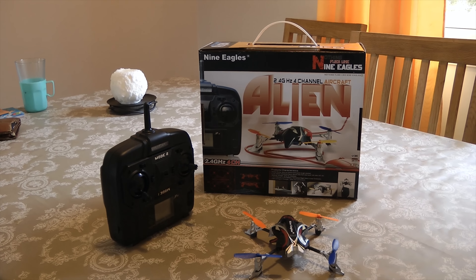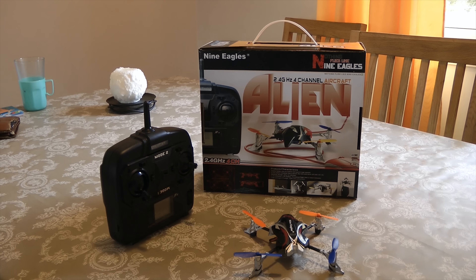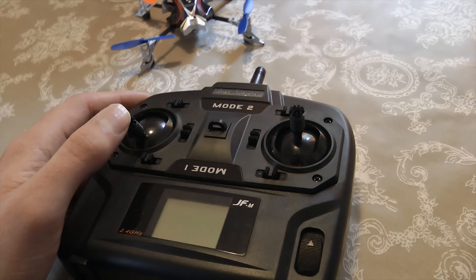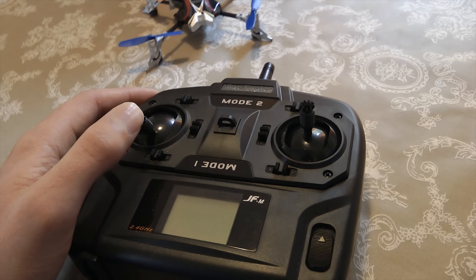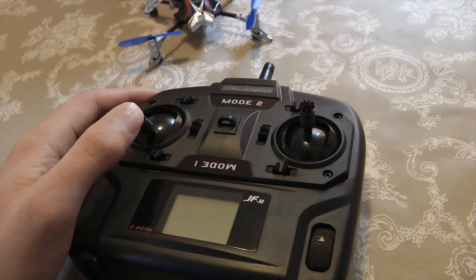If you are thinking about getting a small quad to learn how to fly, don't buy this. You should buy something a bit bigger, like the size of a Nine Eagles Alien quadcopter. If you click the link below it will take you to a review on it, and you can judge for yourself.